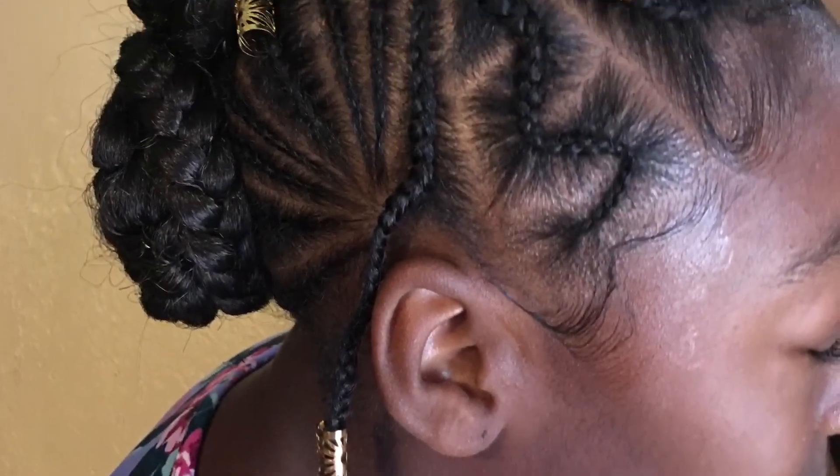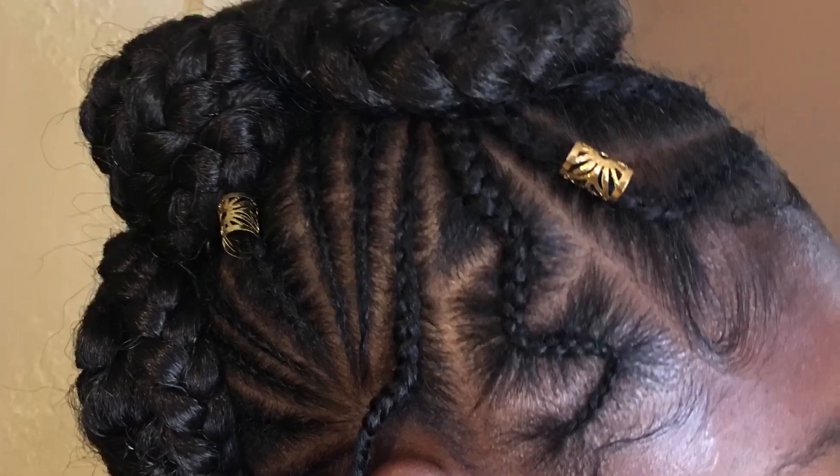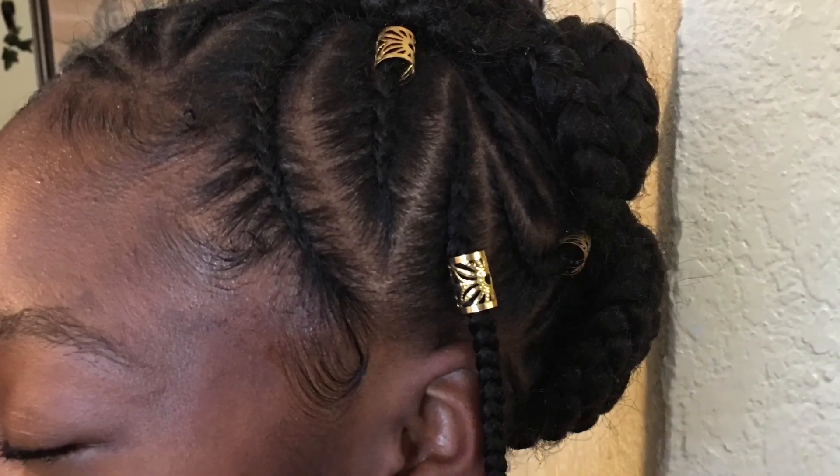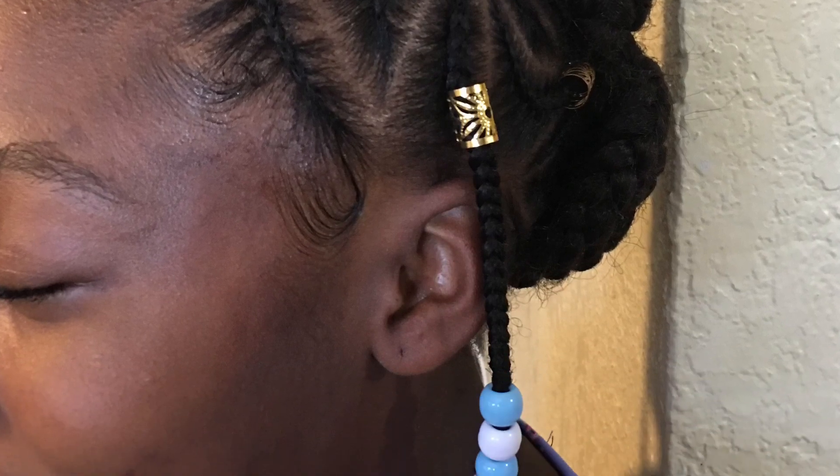I'm going to add some gold accessories to it and this is the finished product. I think I did good — it's been a while since I've done this. That's with her edges sleek and her little gold accessories, and she was all ready for Easter. Thank you for watching.